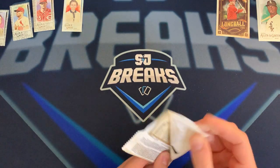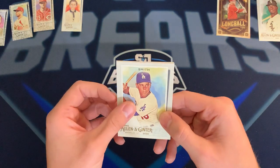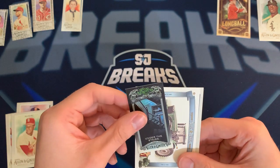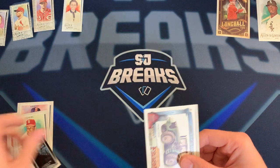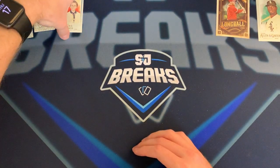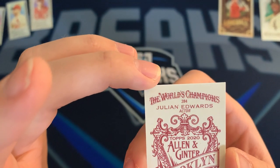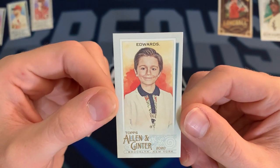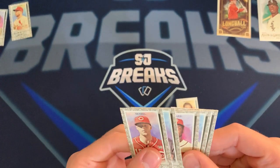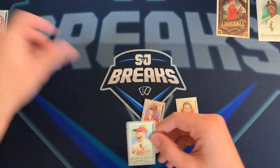Last pack — if you like this Allen and Ginter, leave a comment, let me know if you guys want to see more. It's personally not my favorite, but I figured I'd get a video on it. Will Smith, Jim Abbott for the Angels, Stan Musial, 'Under the Stairs where monsters live,' a tractor 'Down on the Farm,' and a David Price to end the box. Quick recap: best pull was the Julian Edwards numbered 13-of-25. Mini cards: Nick Senzel, Frankie Lindor, Victor Robles, Steven Strasburg, and Monte Irvin.